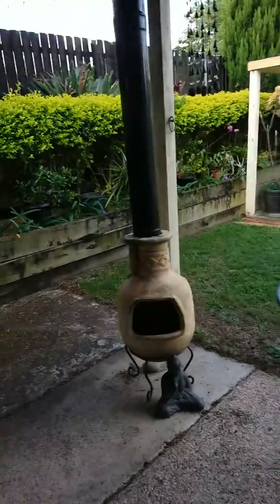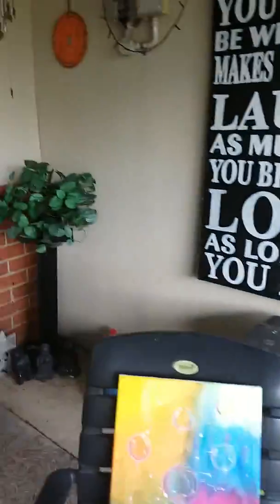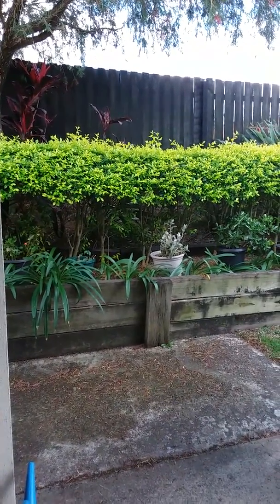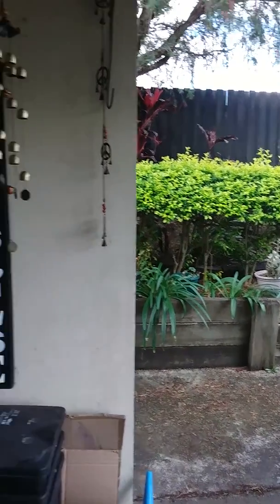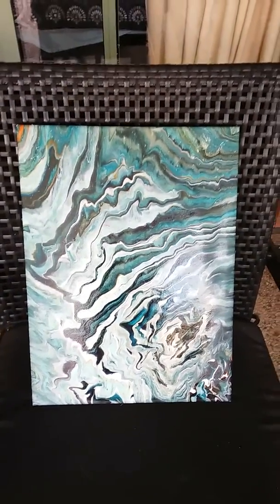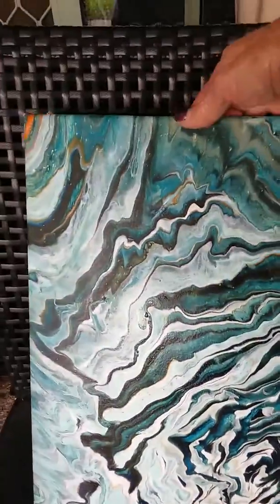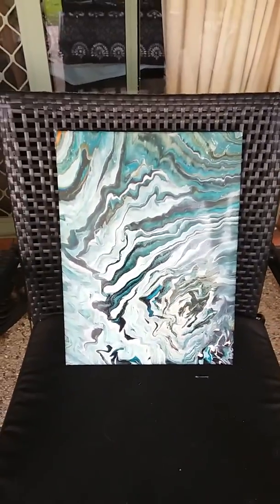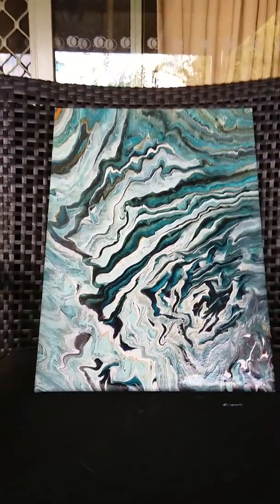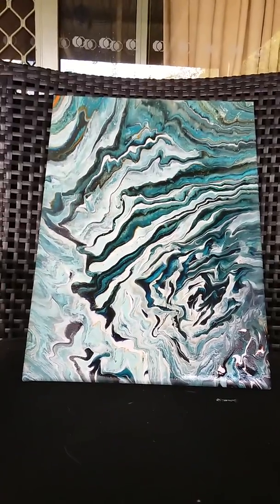Hi guys, Kathy from Moonshine Inspirations once again, just showing you a few things. I am not very good at filming myself so I've completed my projects and I'll show you what I've come up with. I did this pour, which I'm quite pleased with — it's turned out quite nice indeed. Very happy with that one.